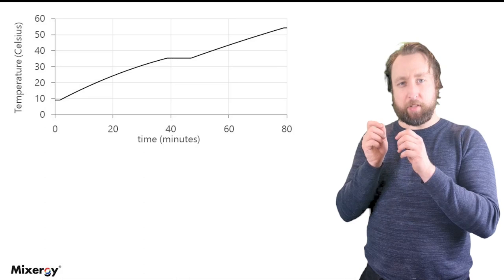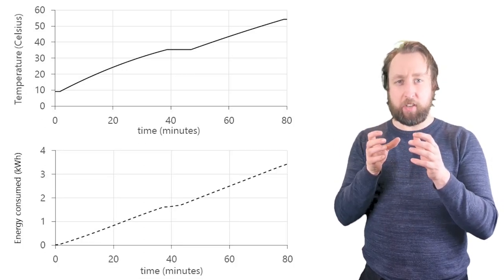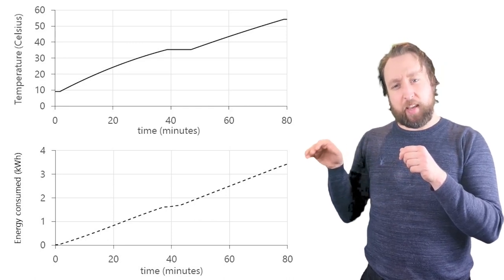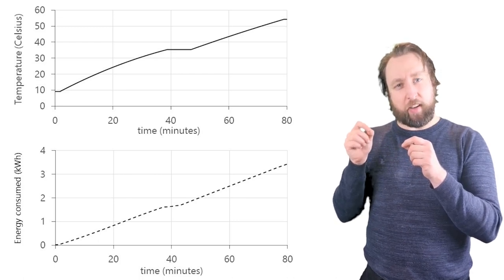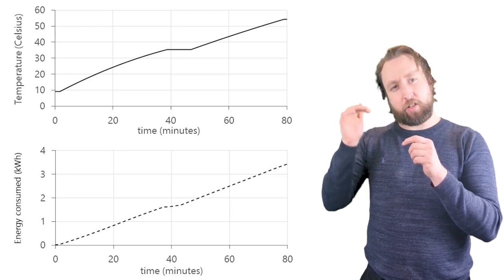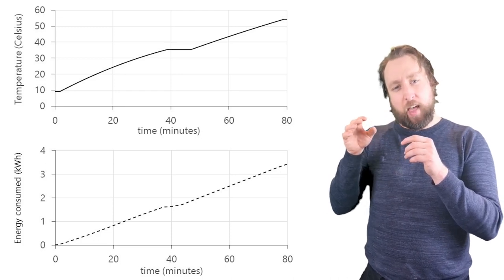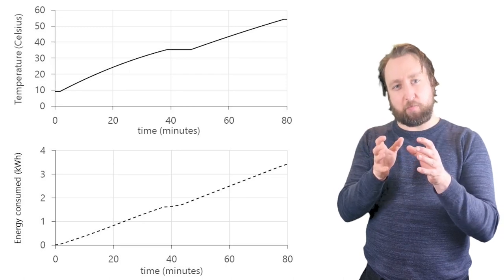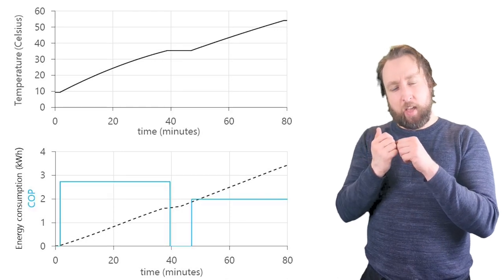Underneath this chart, let's plot the energy consumption over the same period of time. We were measuring the energy consumed by the heat pump using an electric pulse meter, and you can see that from the beginning the kilowatt hours going into the heat pump start rising. During the de-icing phase it drops down a bit and slowly rises before the system is defrosted, and then it goes back at full power in terms of transferring heat from the ambient conditions outside into the tank.